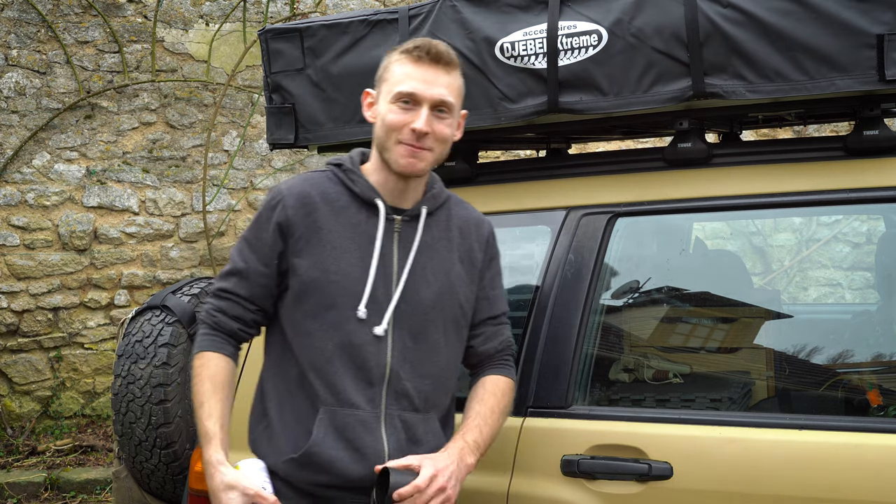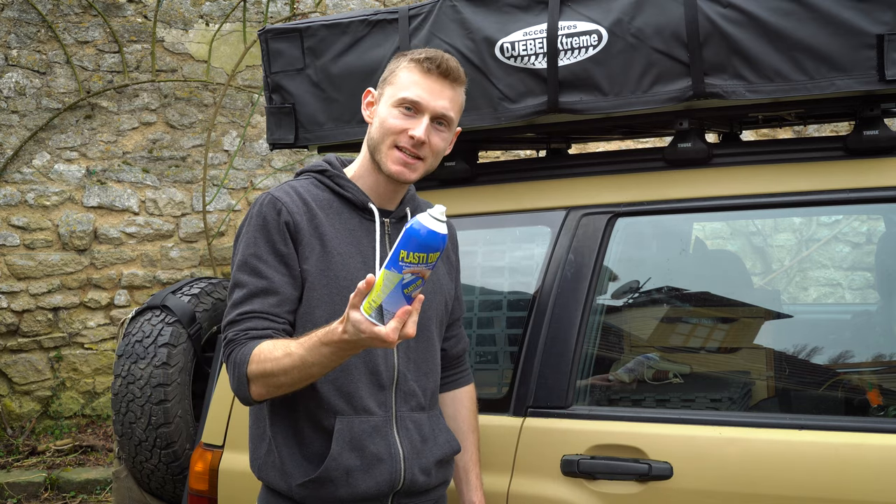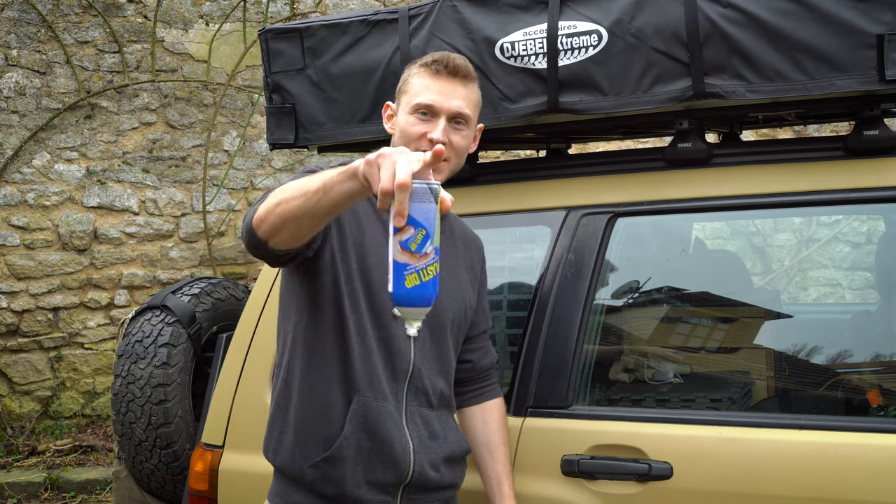Hey! Hi guys! Welcome back to my channel! What am I doing right now? I'm gonna plastidip my windows, so stay tuned!